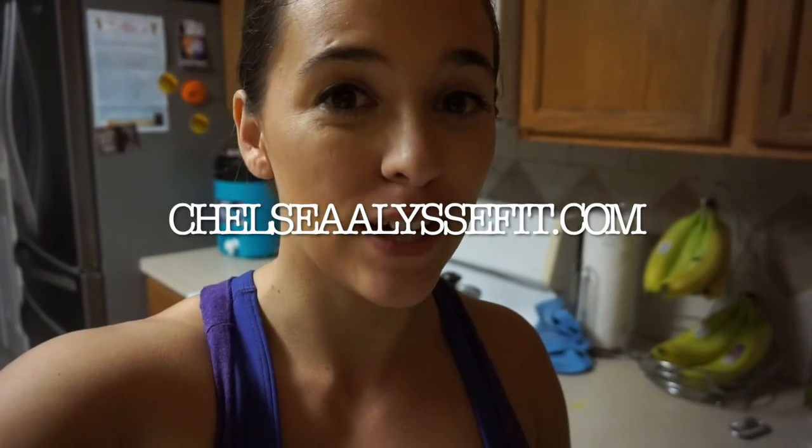I really hope you guys enjoyed this video. If you have any questions, comments, or concerns, leave a comment below and I'll help you out as much as I can. I also launched my new website — it's chelsealeastfit.com — let me know what you guys think about it. I hope you guys have a fabulous day! I just realized I probably talk really, really fast for a lot of people. Sorry, not sorry!